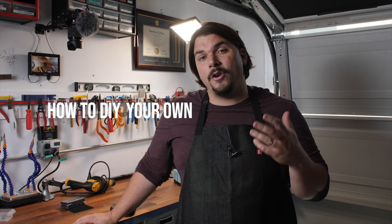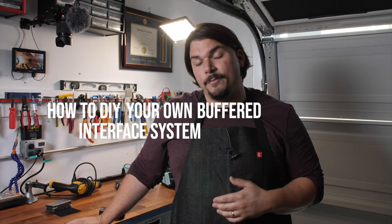Hi, I'm Mason Marangiella from Vertex FX, and today we're going to show you how to DIY your own buffered interface system for your pedal board.